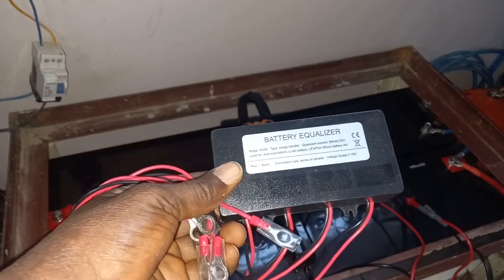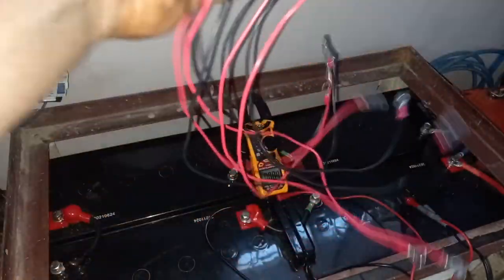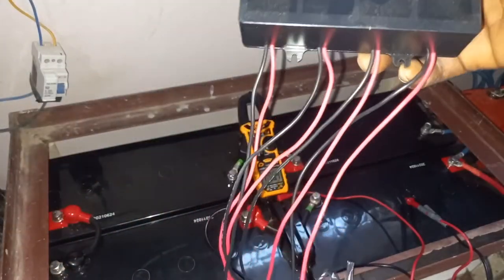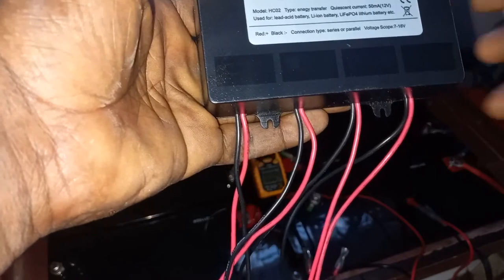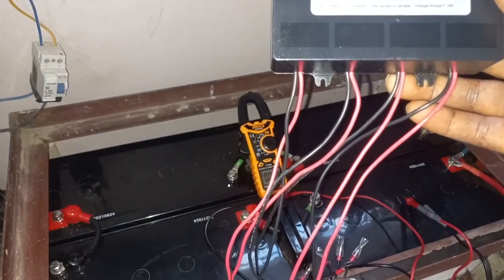This is the battery equalizer I'm installing — it's an HCO2 48-volt model. You can see it has four negative and four positive wires. I bought this off AliExpress. This is the one that has a display — you can see the display indicators on it. That other one there doesn't have a display. So let's get started.